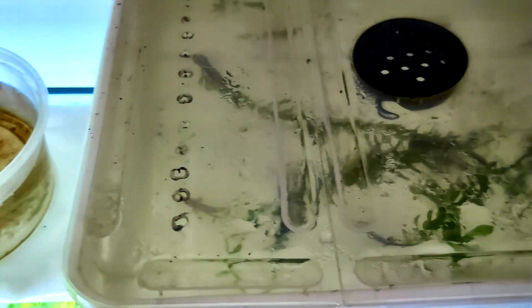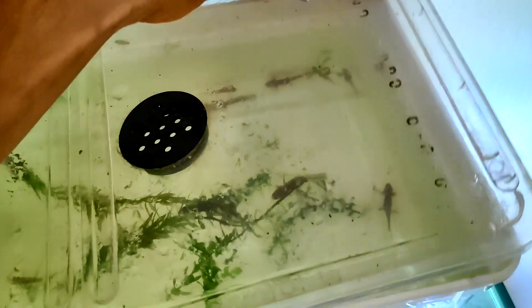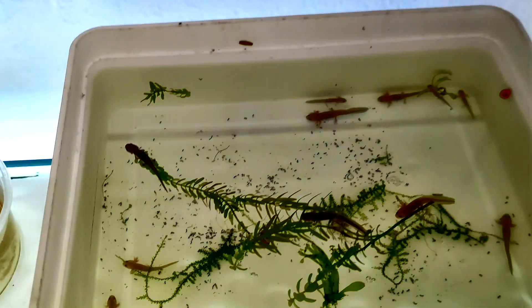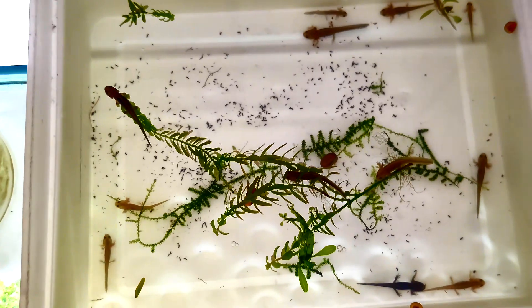Hello and welcome back to Aqua Terra Life. I'm Nils and today we are observing an exciting stage in our Sawtailed Newt larvae's journey. Now about three months old, they've grown a lot and are starting their transition from aquatic larvae to terrestrial juveniles — a process called metamorphosis. Let's take a closer look.